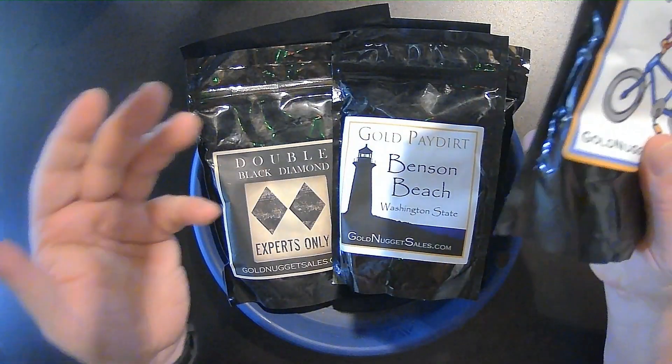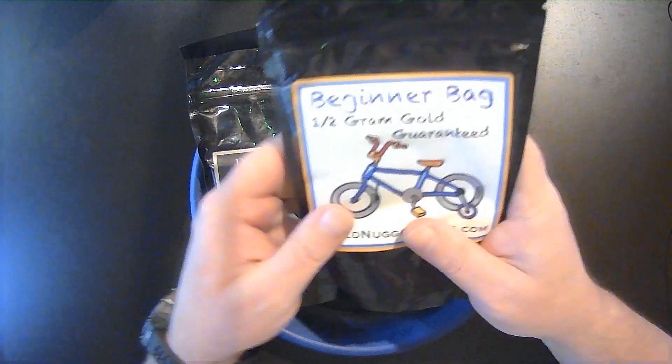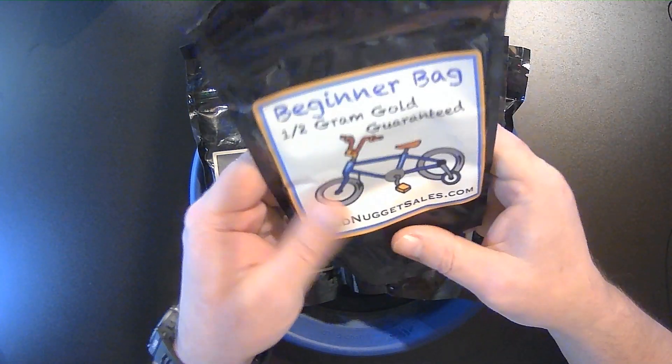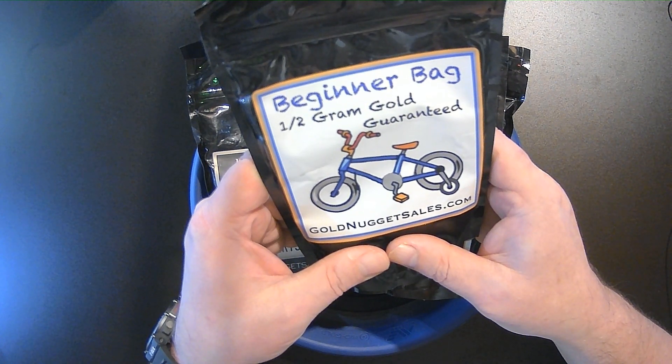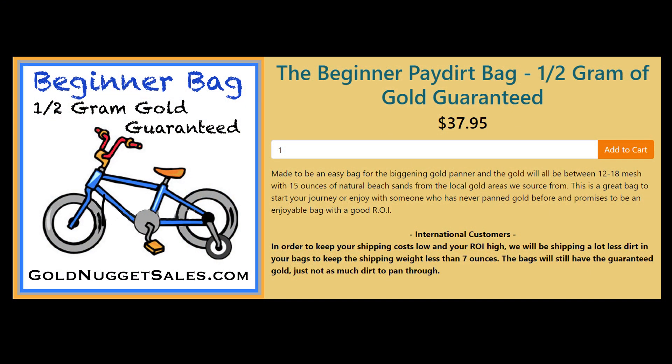My kids love to shake these up and try and find the gold before you even pan it. Everything arrives safe and sound. You can see I've got some other dirts from Mike that we're going to be doing later. But let's get into this beginner bag and see how much it weighs. Here's our detailed pay dirt description. Goldnuggetsales does a fantastic job of describing all the pay dirts on their website. The bike with the training wheels on the label was a really, really nice touch.